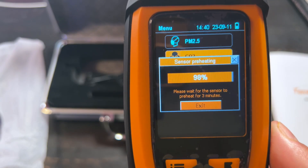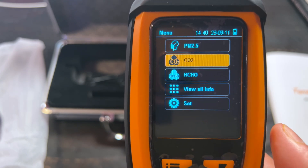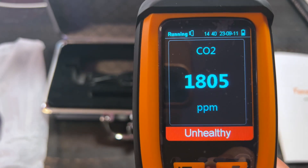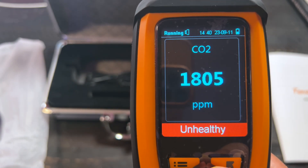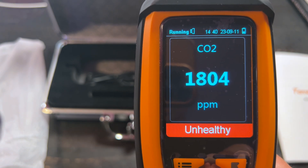It's about to load completely as it's preheating. Once that screen pops up, you just click OK. And look at this — I have very unhealthy readings. You can't hear the alarm, but there's an alarm that goes off.